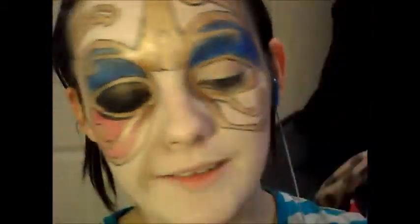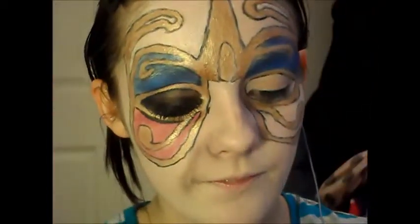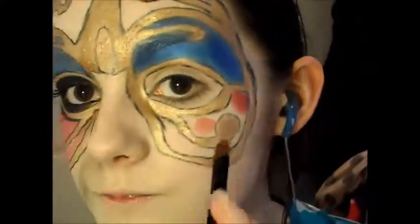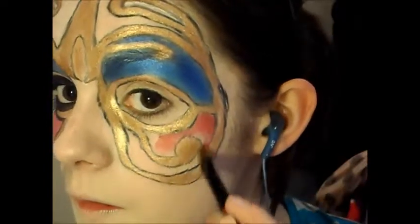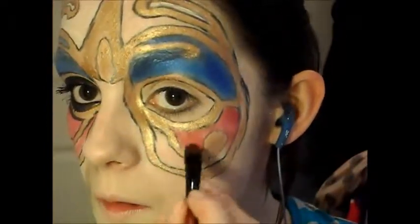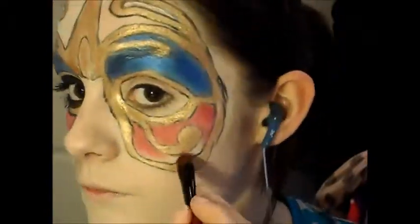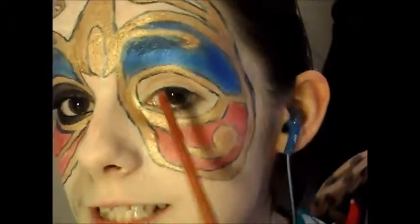Now I'm going to take this red and this is going in the bottom section. This bit I really should have done before I filled everything in. I'm going to take a black eyeshadow and apply it all in this little section here.